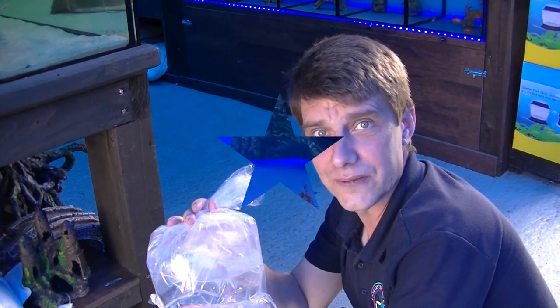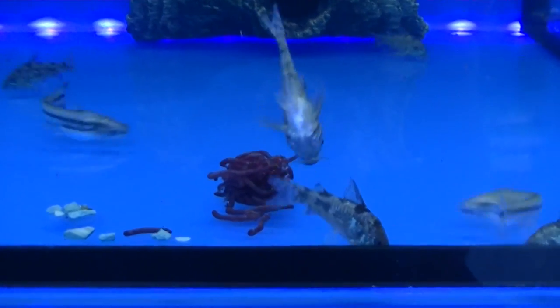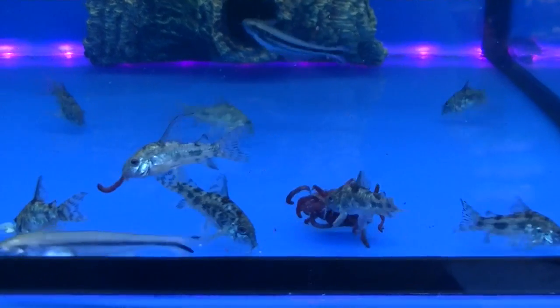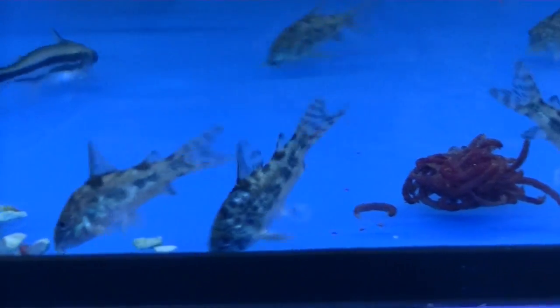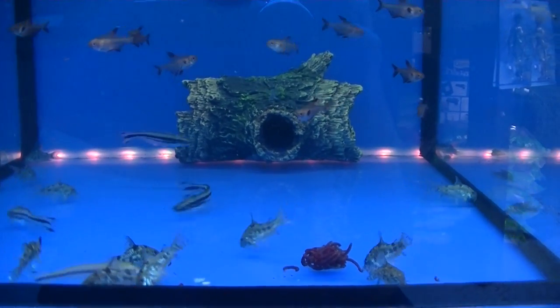And the last bag is just another couple of black ghost knives. So there we go folks — all four boxes now unboxed. We're going to get these put away and take a look at the tanks in just a few minutes. All the fish are put away now and just getting a bit of a feed. We're looking at the Dawbawi catfish with a big pile of bloodworms — feeding pretty much straight away.